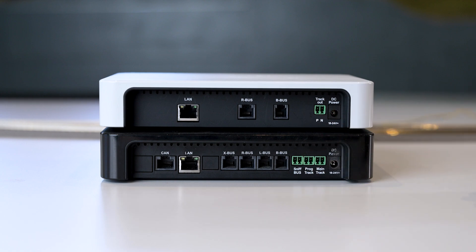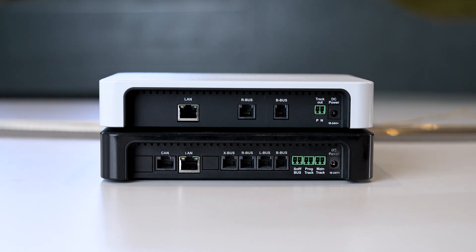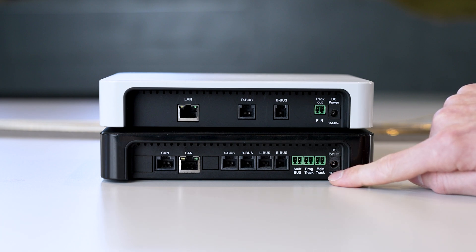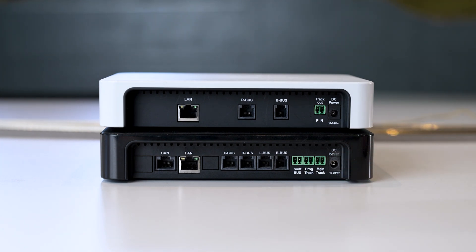What does that mean? On the white Z21 there is only one track output. As shown in previous videos, if you want to program, you have to switch between the main track and the programming track, or remove all vehicles from the system. With the Black Z21, you have the major advantage of a separate programming track. This means you can disconnect a track section from both poles using insulating connectors. The programming track connection is then connected to this track — for example, the siding at the edge of the system. When you want to program a locomotive, simply drive over this separation point. As soon as you enter the programming menu, the main track output is switched off and only the programming output is supplied with voltage, so you can program the vehicle without having to remove it from the system.